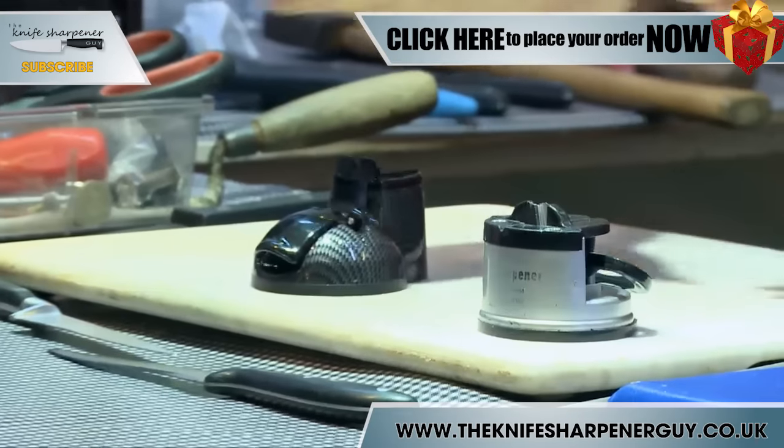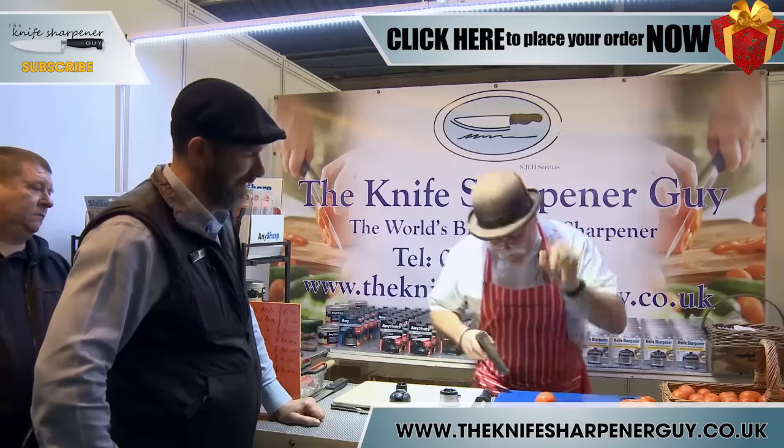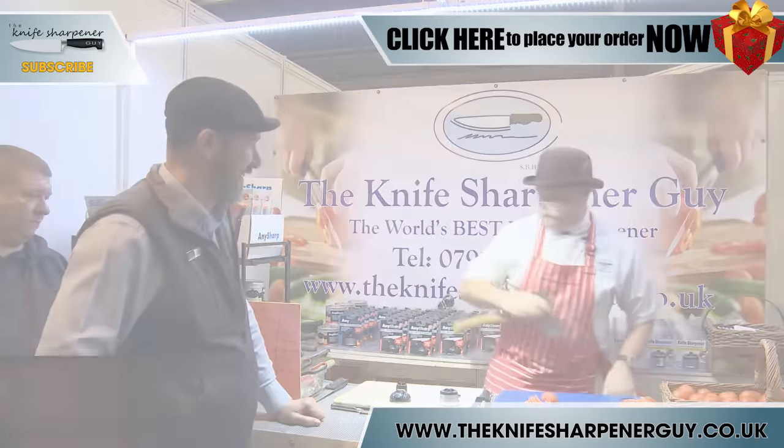Pull it through there like that, follow the contour of the blade, give it a clean. Ladies and gentlemen, this is why we call it the world's best knife sharpener. This one is 15 pounds, that one is 20 pounds. That is fantastic.